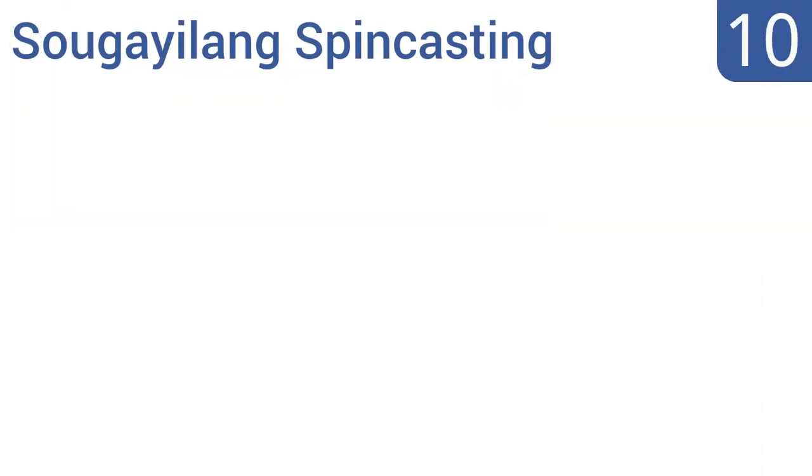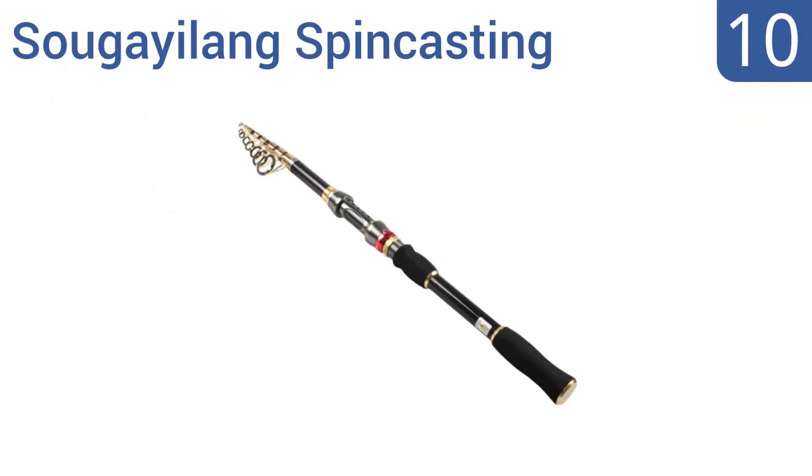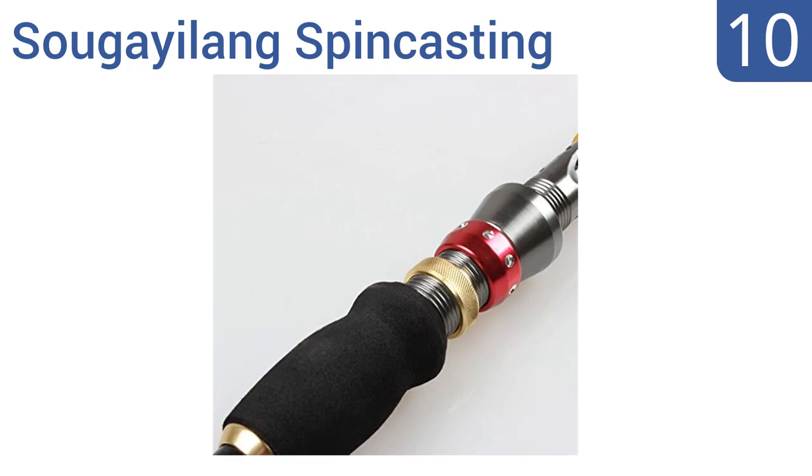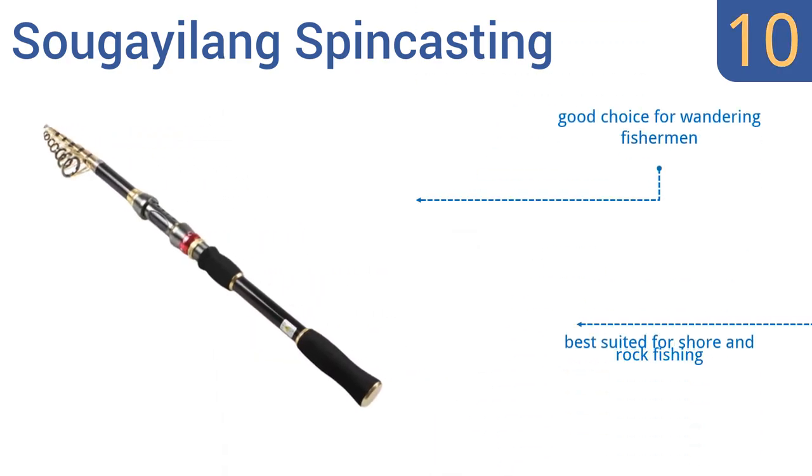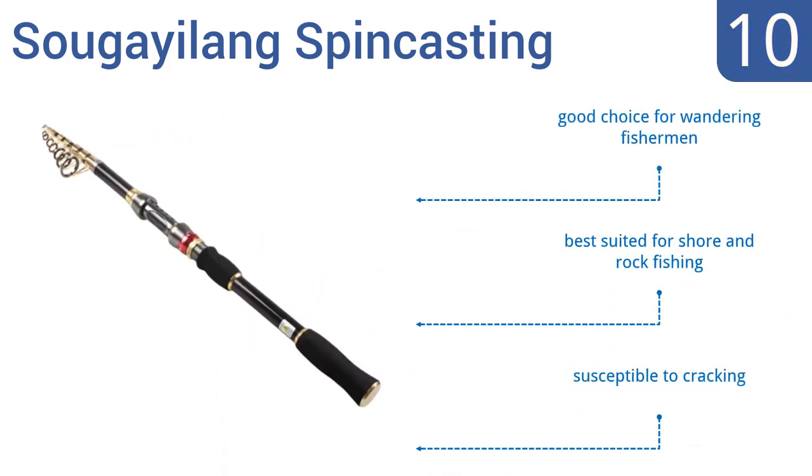Starting off our list at number 10, the Sukeilang spin casting is a telescopic rod that weighs a slight 220 grams and stands at a compact 54 centimeters when closed. It makes a great gift for beginners or those who don't have a lot of storage space for conventional rods. It's a good choice for wandering fishermen, however it's best suited for shore and rock fishing and is susceptible to cracking.